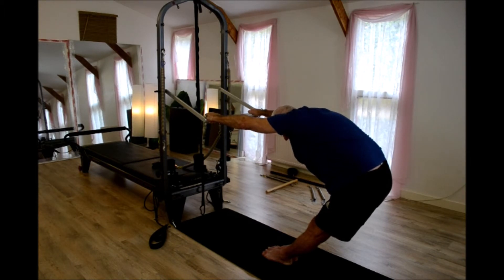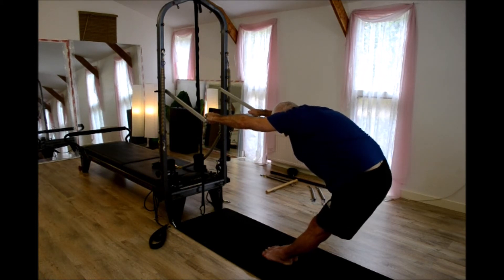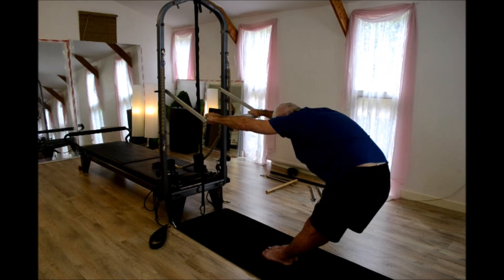Amongst the other muscles — I'll just call it the bum wiggle. All the time trying to reach your tail away from the heels of your hand as much as you can.